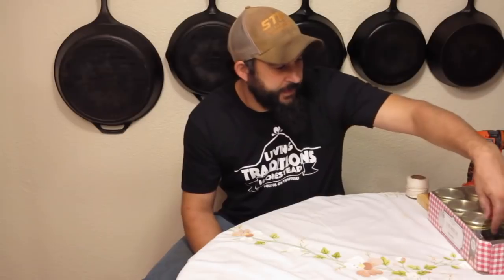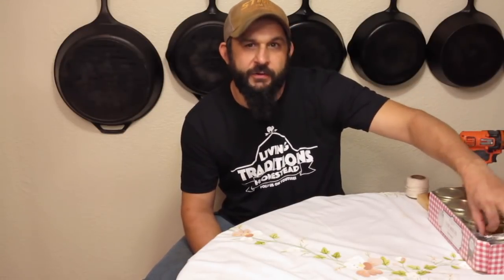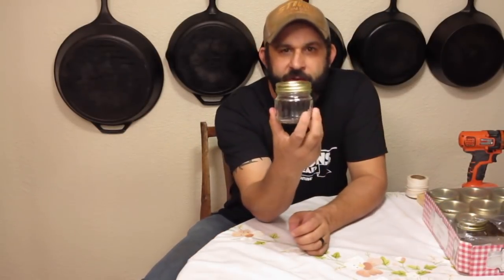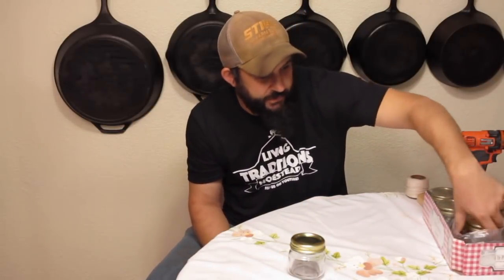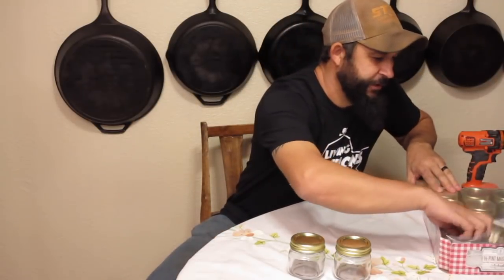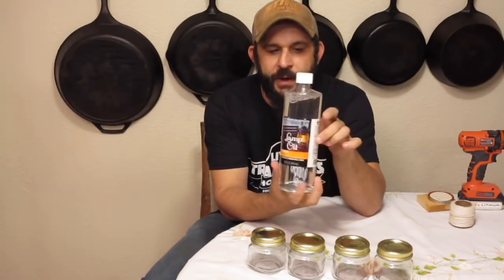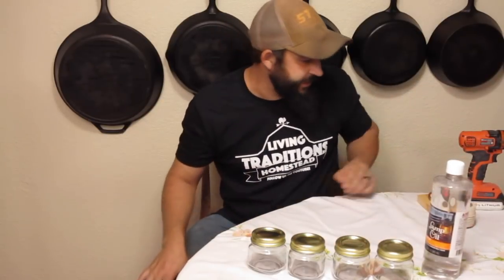There are a few things you're going to need. The very first thing is some half-pint mason jars. I went to the store today and bought a dozen of these — a dozen cost me just under $8.00. We're going to make four of them today. The next thing you're going to need is some lamp oil. This bottle was about $3.00 at Walmart, and this will be enough to make all four.